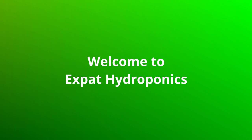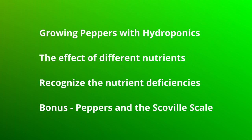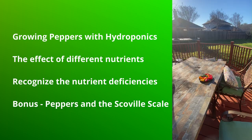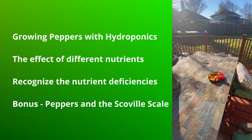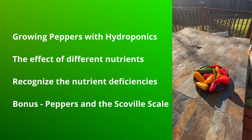Hello everyone. Welcome to Expat Hydroponics. In this video I will discuss growing peppers with hydroponics. I will describe the effects of different nutrients so you can then recognize if lack or too much of certain elements are affecting the quality, yield, or flavor of your pepper crop.